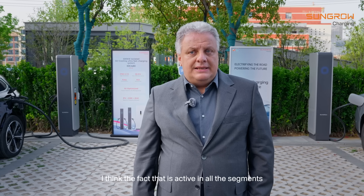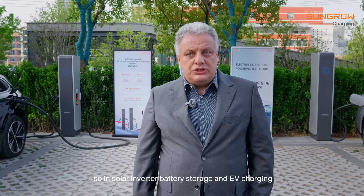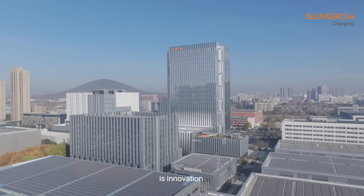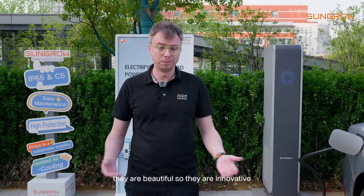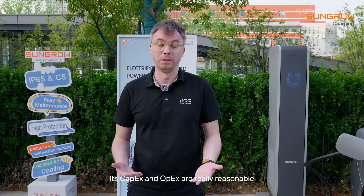SunGrow is active in all segments — solar inverters, battery storage, and heavy charging — so one unique ecosystem could help us find a one-stop provider for all our needs. The key advantages of SunGrow are innovation and caring about the market. Look at those devices — they are beautiful and innovative. The CAPEX and OPEX are reasonable, so I believe in these products. It's like a perfect fit.